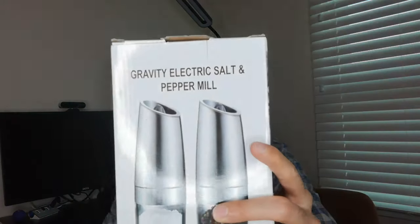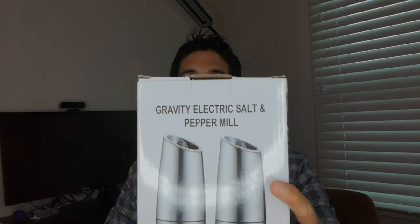Hi everyone, it's Andy Tech with Check New Tech and today I'm going to unbox some really cool tech for the kitchen. If you like having salt and pepper but you prefer them fresh and you want to get something really cool, consider the Gravity Electric Salt and Pepper Mill.